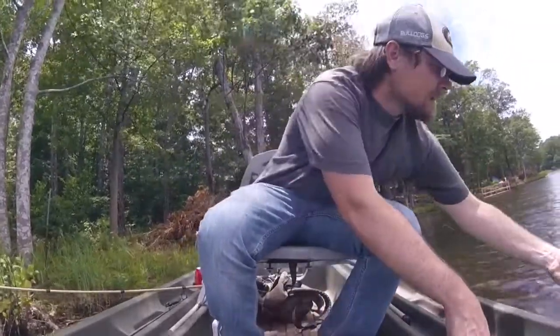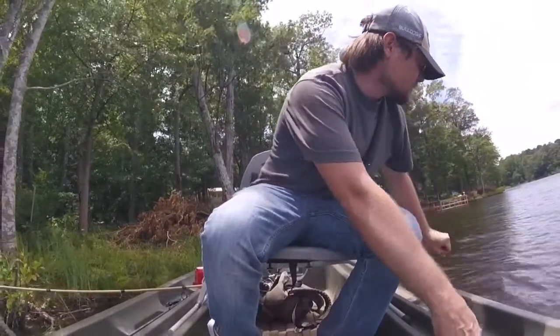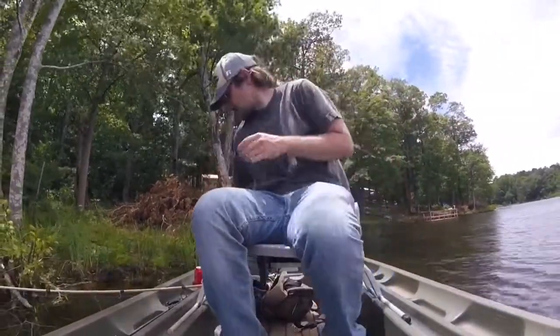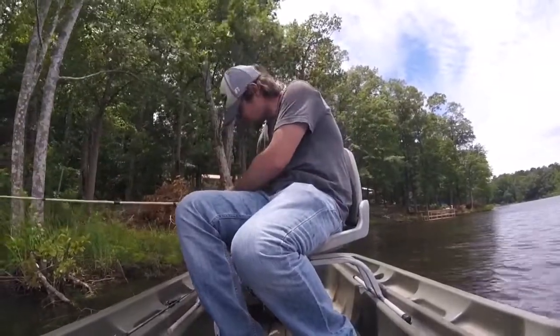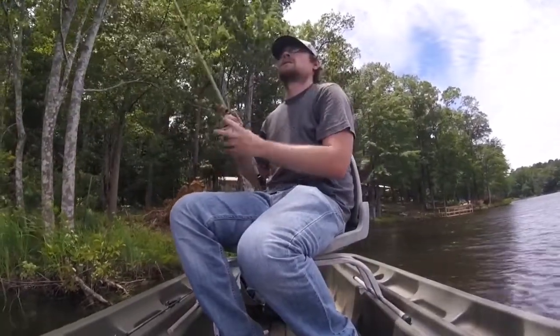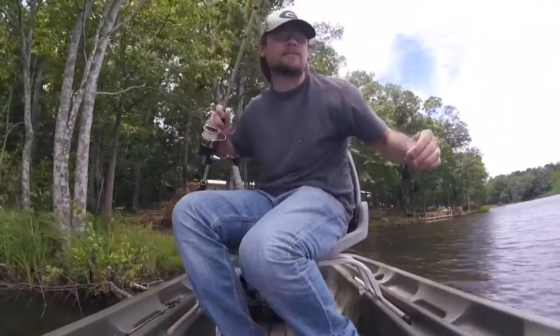Happy with that. She's good to go. Good old trusty Cavitron buzzbait — it's my favourite buzzbait.